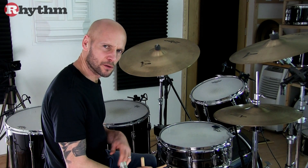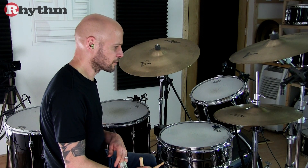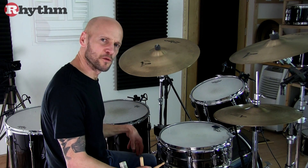Now let's look at the original version of the A section groove. There's a little more bass drum movement going on.